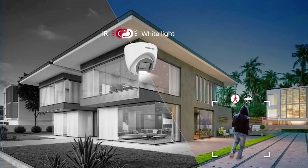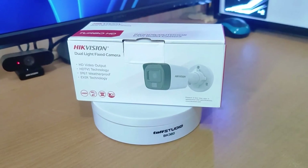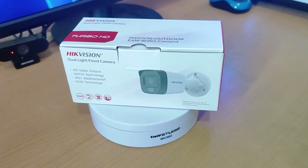In this video, I will delve into the technology behind smart hybrid light, from explaining its features to demonstrating its use with the DS-2CE16D0T-EXLPF camera. We understand that cameras with additional lighting allow for clear visibility in dim environments, whereas conventional cameras with infrared light produce black and white images.